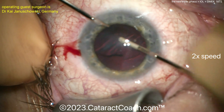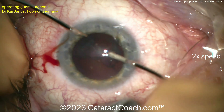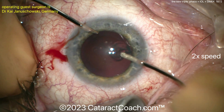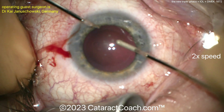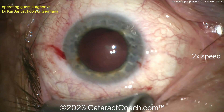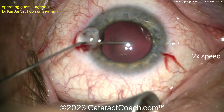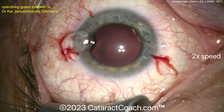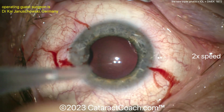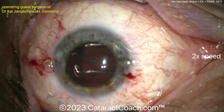Now, when you get DMEK grafts these days, the nice part is you can get all these grafts already to your specifications. When I was doing these with the residents, we would get them already cut to the desired size. Obviously the lamellar cutting has already been completed. You can get them stained already with tri-pan blue dye, and even marked for orientation with a letter S or something, so you can see if the graft in the eye is correct or upside down. You can even order them already in an injector, ready to be placed in the eye.